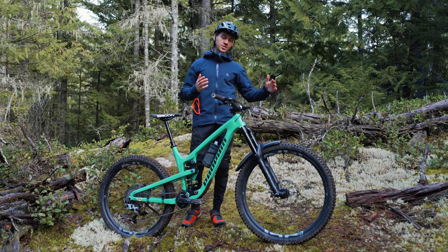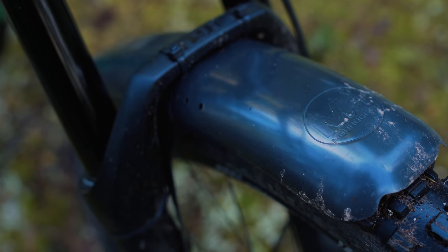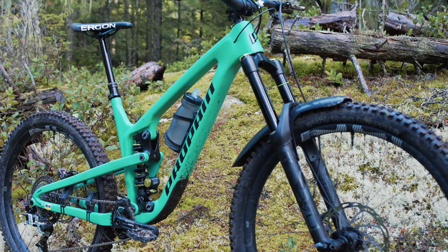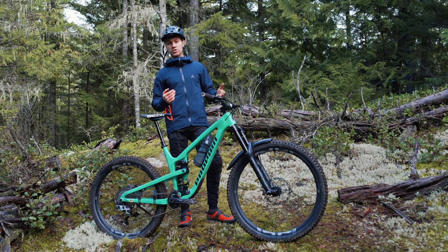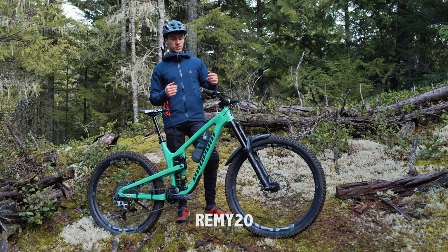On the front we've got the Mudhugger - the long version. I always ride with a mudguard, summer or winter. It protects from projection of mud, little pieces of wood, and also dust - and it protects your fork seals. Check out mudhugger.com and use the code REMY20 for a discount.